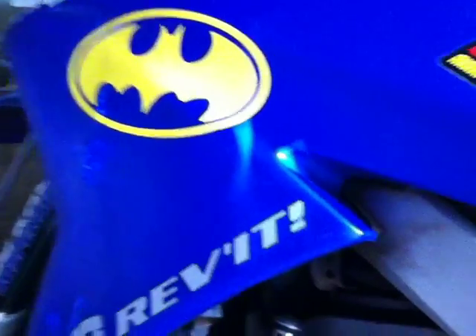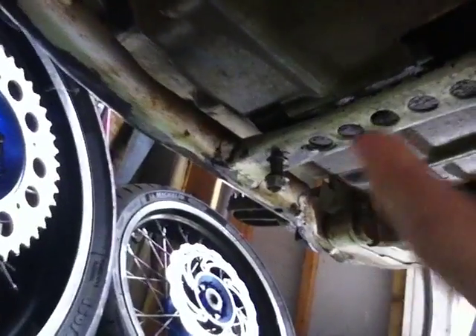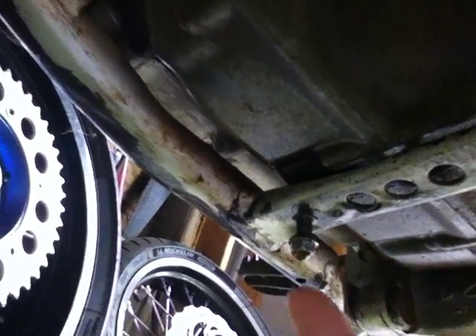Batman sticker reveal. How's it going tribe? Good morning from Maui, Hawaii. I have a quick question for you guys. This video is probably not the one you're going to want to see after that last falling off a cliff video. But the day after that, as you can see, oil is still dripping.